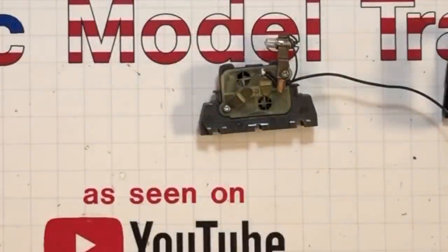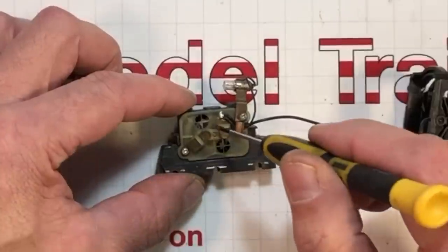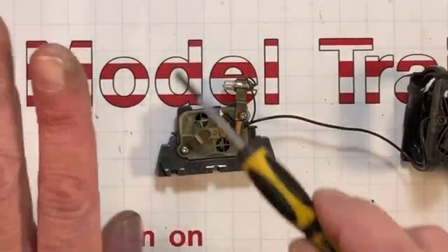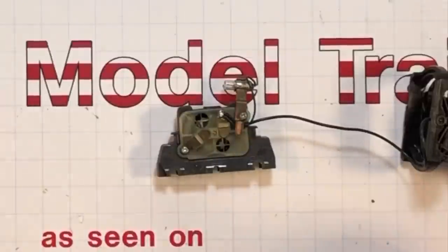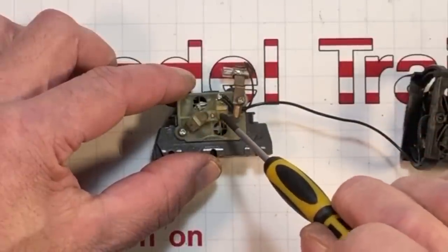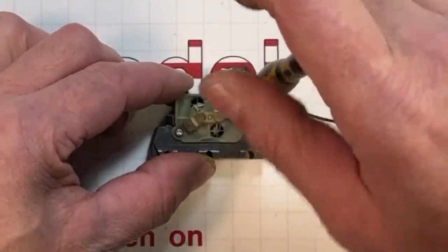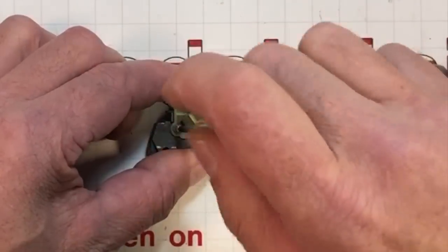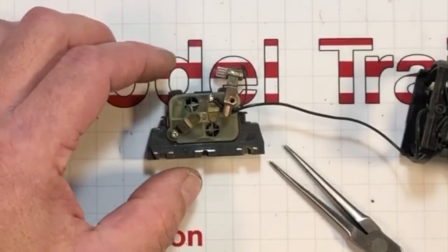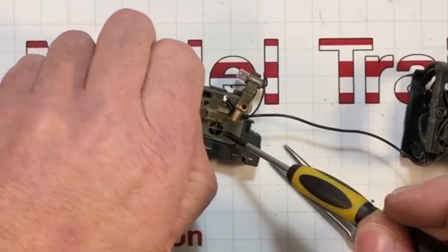A person could put this all back together and run it that way, but the most important part of maintaining a DC motor is making sure the commutator and the brushes inside are clean. The only way to do that is to disassemble it all the way. This is the most difficult part of the whole job. The brushes are so small and they're under spring pressure. I'm not going to take the spring holders out because I fear the plastic will break — we're going to take this whole brush holder and armature bushing assembly completely out. And I just shot that thing across the room — I'm going to have to go search for it.